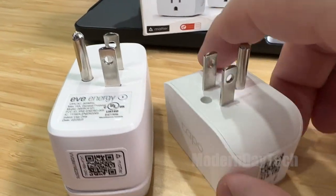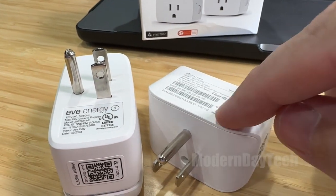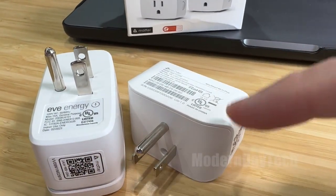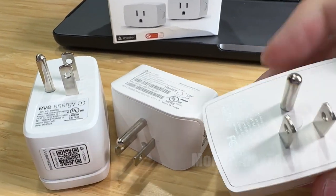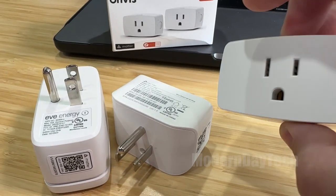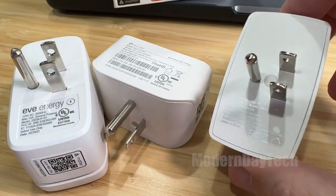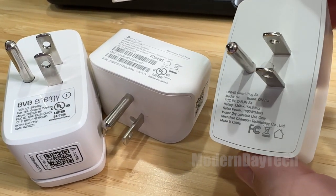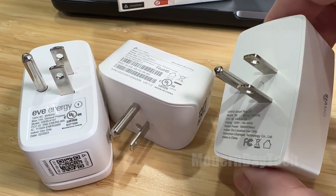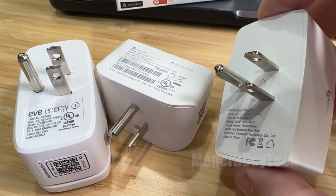The Eve and the Tapo are both UL listed, which is a big thing for me — I'd rather have a UL listing than one that does not, though usually those cost a little bit more. The Anvis does not have a UL listing, but that doesn't make it a bad plug; it just doesn't have that certification. When it comes to rated power, they're all 1800 watts, up to 15 amps, so if you're using these with high-output devices like hair dryers, just make sure you don't go over those 15 amps.